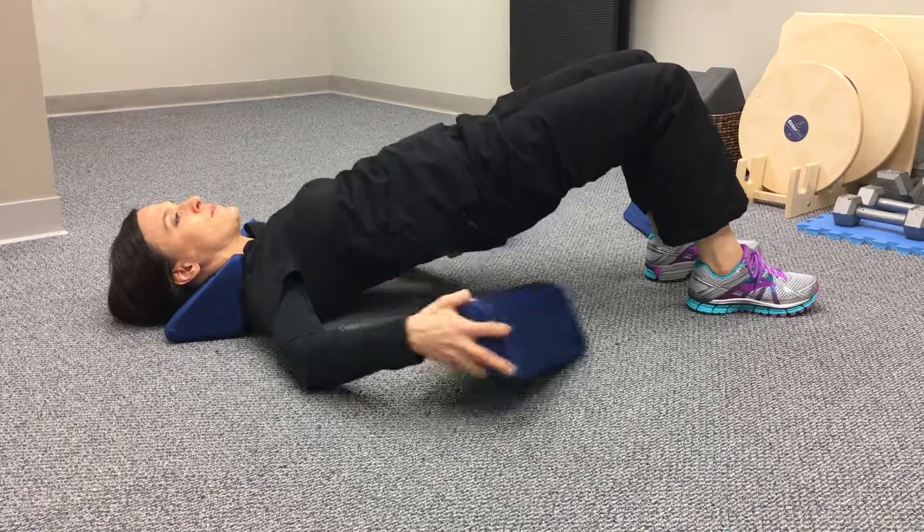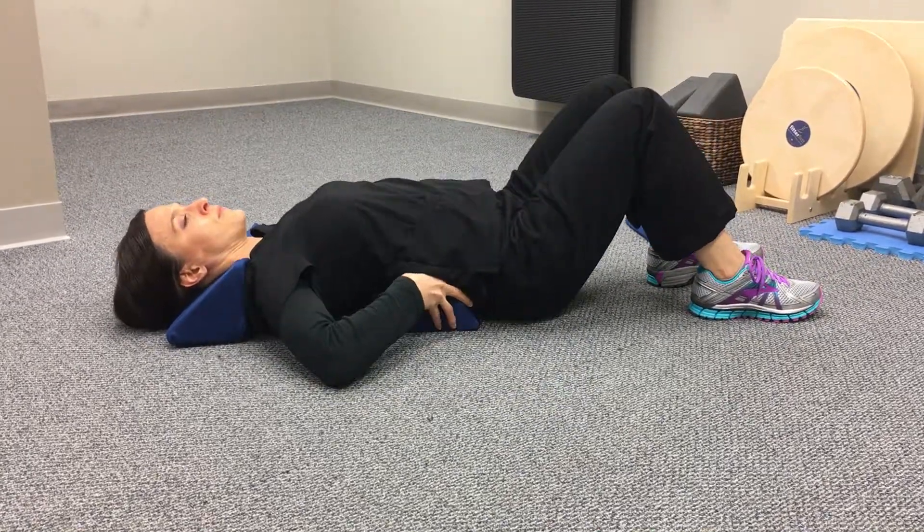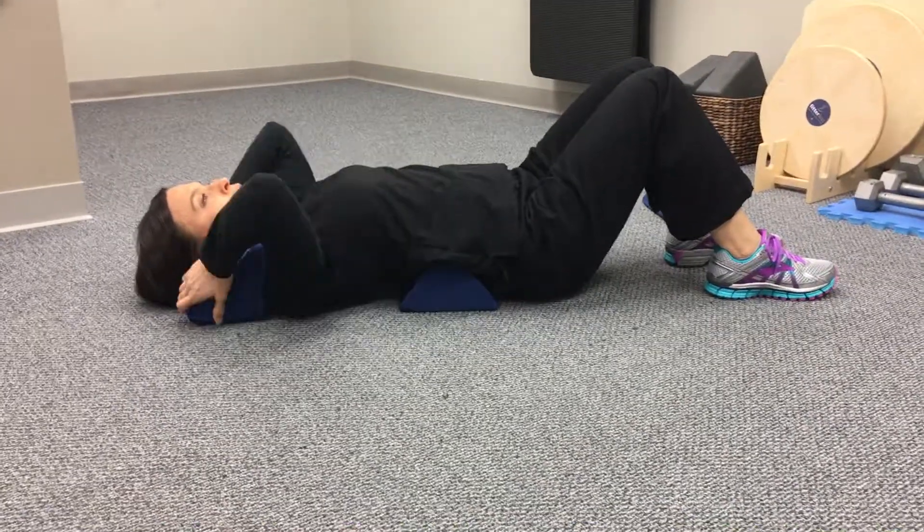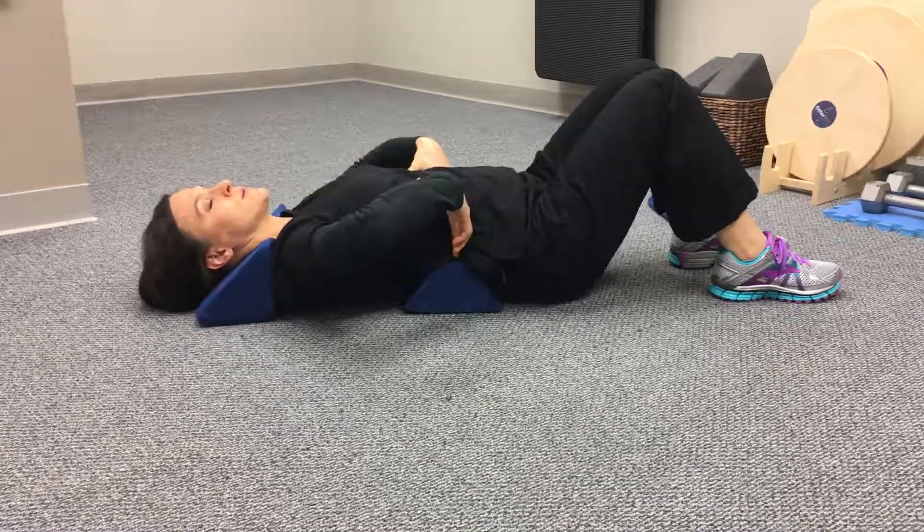Lift your pelvis and place your body on the advanced low back fulcra. The buttocks should be touching the floor pretty easily. Position-wise, this is very similar to the beginning fulcra.